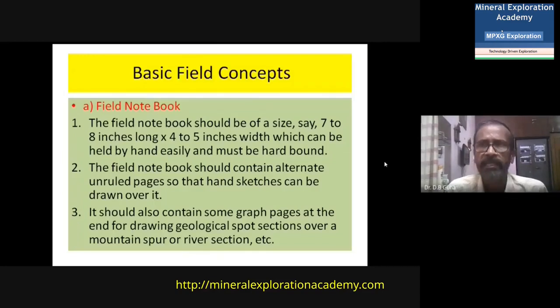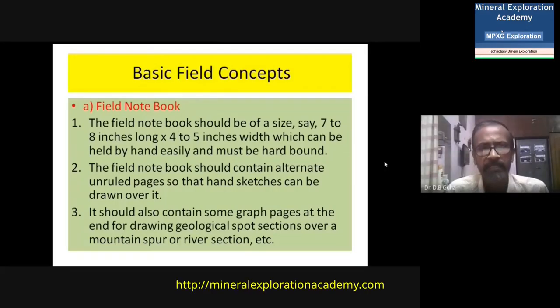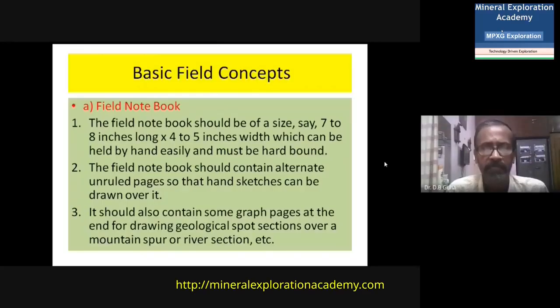The field notebook should contain ruled pages and also blank unruled pages so that hand sketches can be drawn within it while carrying out mapping work. It should also contain some graph pages either at the end or interspersed, so that sections or spot sections over mountainous spurs or river sections can be drawn on a scale-wise manner. The paper should be of good quality and not soil in rain water.